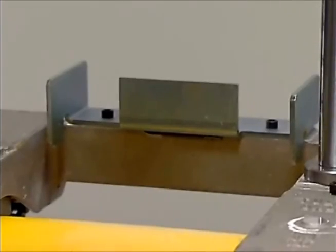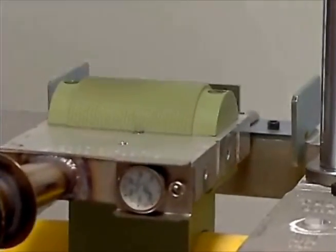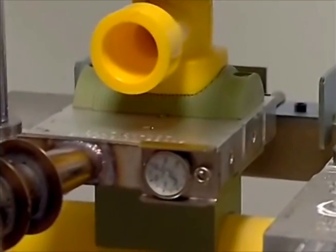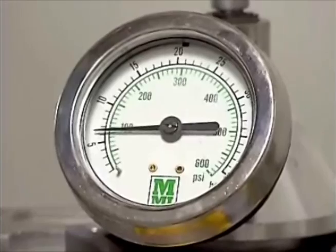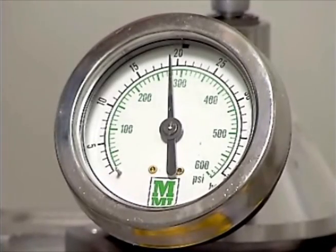Check that heating tool surfaces are clean. In a quick, continuous action, center the heating tool beneath the fitting base. Place the heating tool on the main, move the fitting against the heating tool, apply the heat-up force and begin timing as needed. This action should take less than 5 seconds.